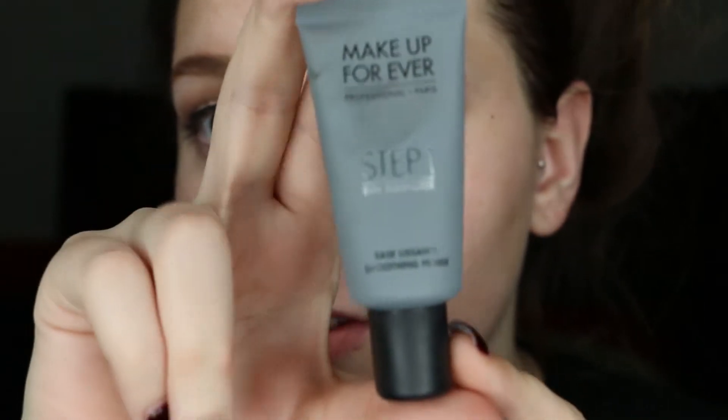I'm going to start off with the Makeup Forever primer and I'll be putting that in the places that I need to have smoothed out. This primer makes your skin feel like a baby's butt — like no joke.